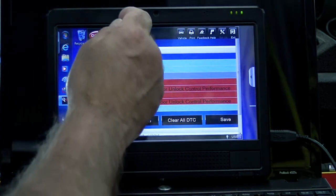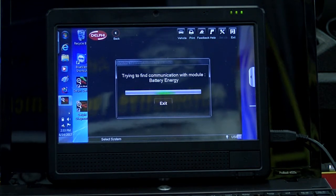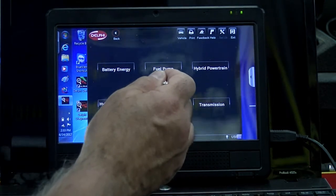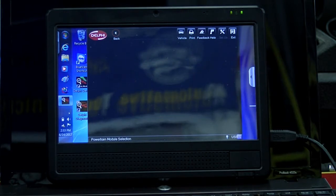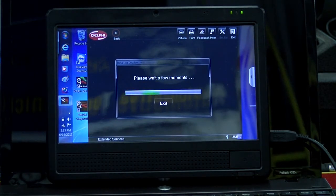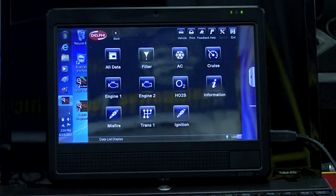We're going to go back and go into the powertrain module to see how many PIDs are in here. This vehicle has two different DLC plugs — we're in the normal one on the left side of the car, not the one on the right side. So we're going to go into powertrain, because that's what we selected on the other tools. We're going to look at data list first. By the way, this software can be bought with the hardware, the J2534 box right here — you can also use it on a regular computer.